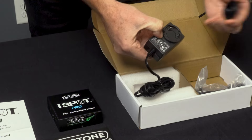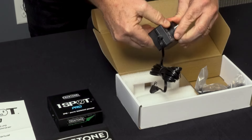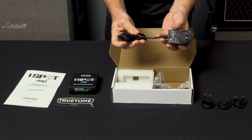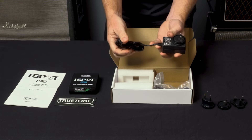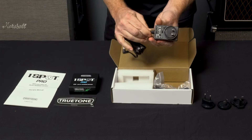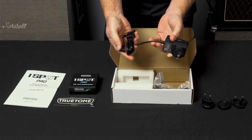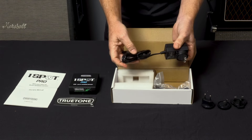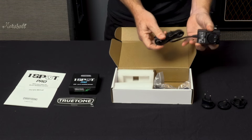If you ever need to take it off, just push that little button — very simple. The great thing about these power supplies, just like the original One Spot, is they come with a really heavy duty cable with a strain relief. We've had guys run over this with 412 cabinets on stage and it takes it like a champ — very strong, very durable. You don't have to worry about it.